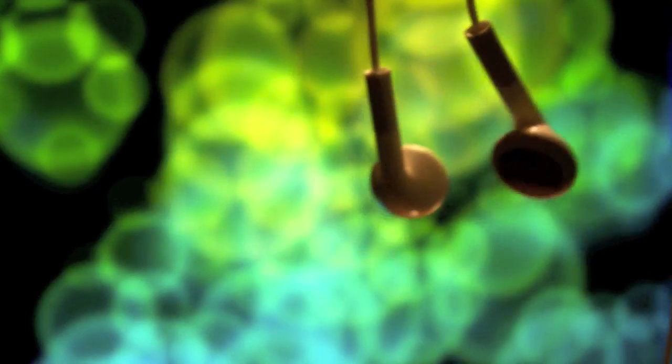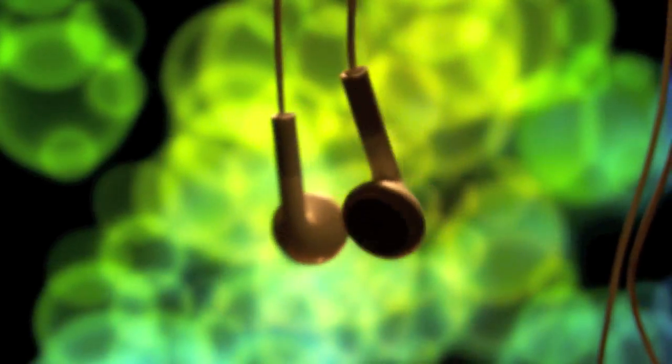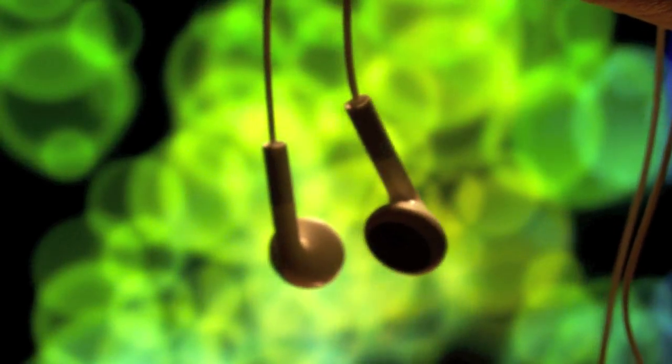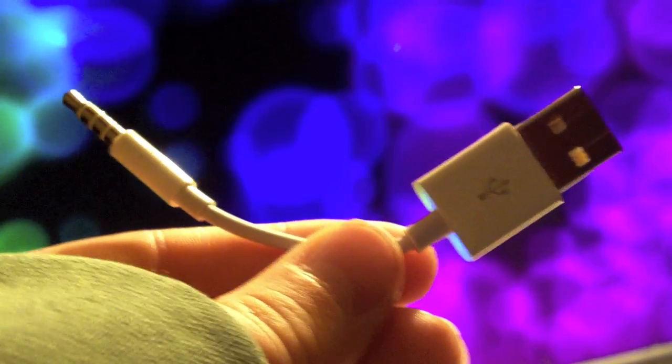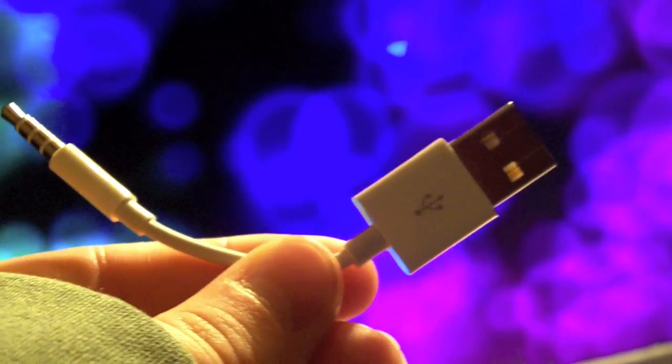Music quality of the iPod Shuffle is outstanding; however, the headphones that Apple provides are not outstanding at all. To sync your music to your Shuffle, you're going to need to use the short cable that Apple provides.